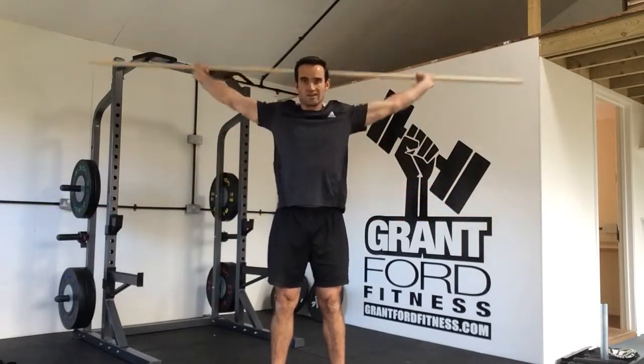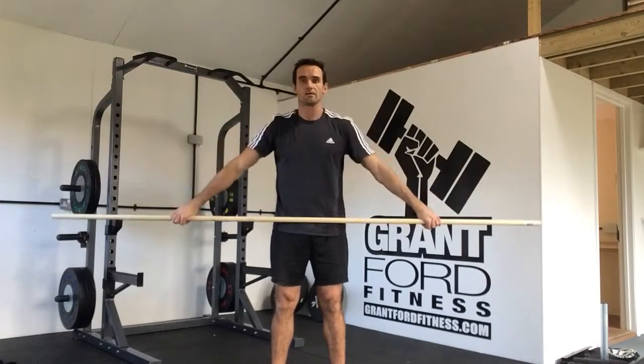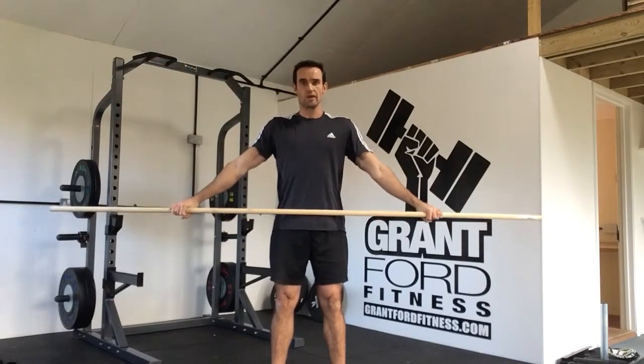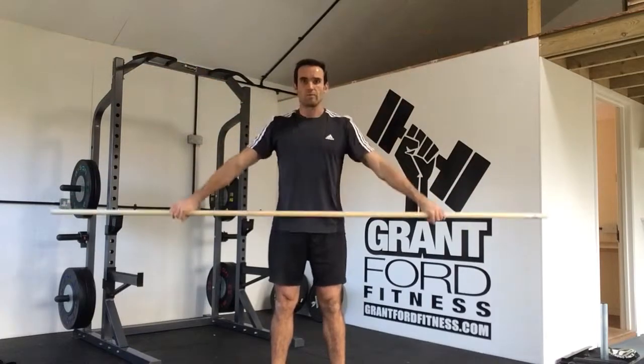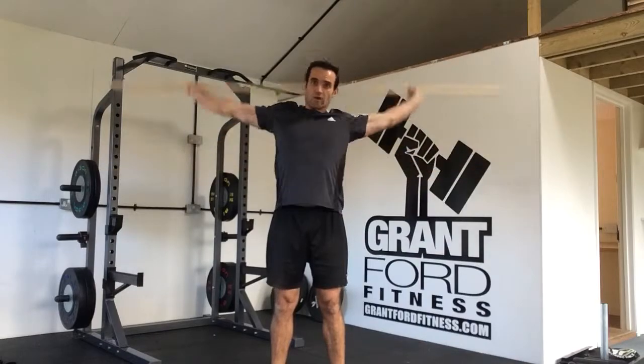To start off with, you might find you get stuck — it feels like your arms are going to bend. If your arms bend, stop at that position and then come down. The most important thing is keeping your arms straight, exerting your shoulders, all the way round, all the way back — or to your range of motion. Over time, you'll get past it if you work at the discipline.